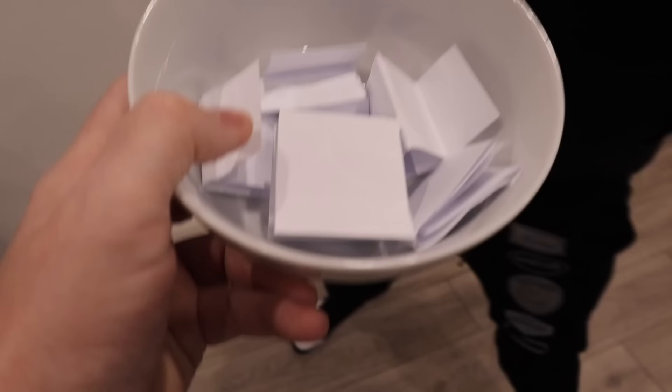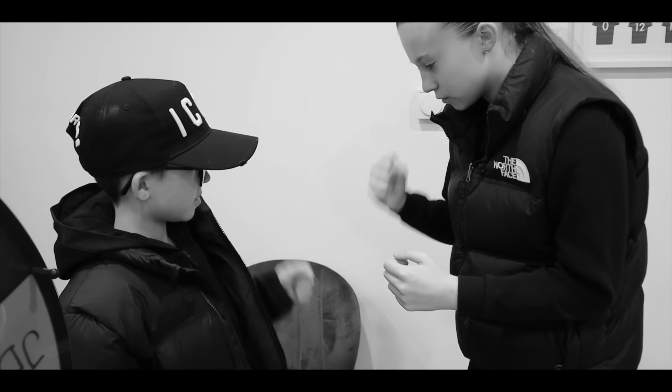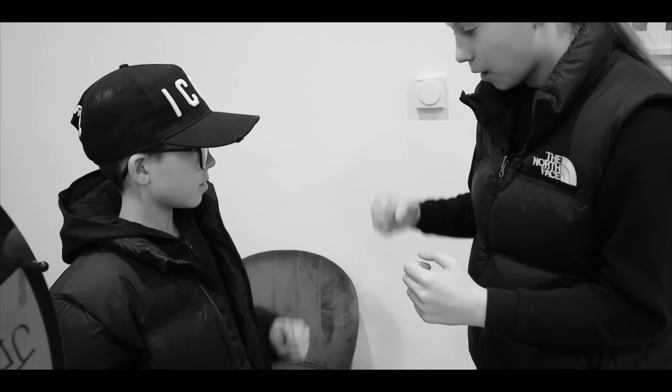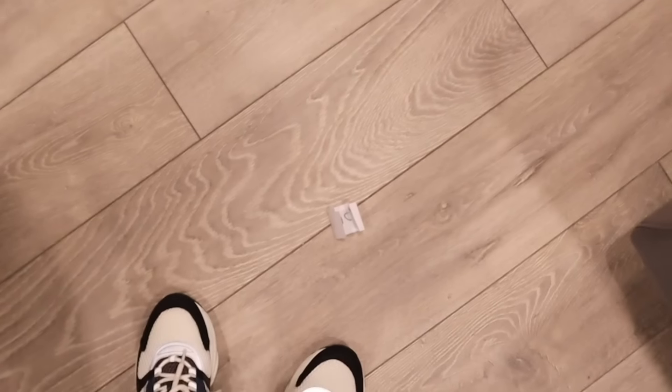So to start off, I've got a bowl with some colors in. To make it fair, we'll do rock paper scissors to see who picks first. Rock paper scissors - Lily wins! Random pick from the bowl - oh whoa, you dropped one!